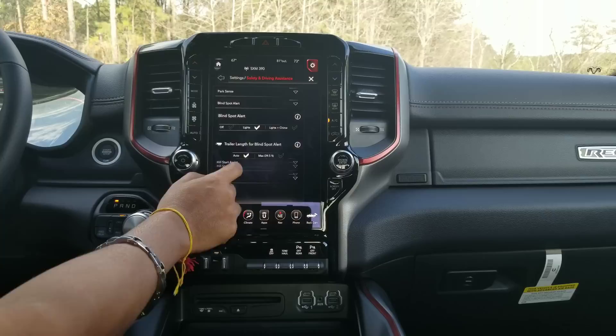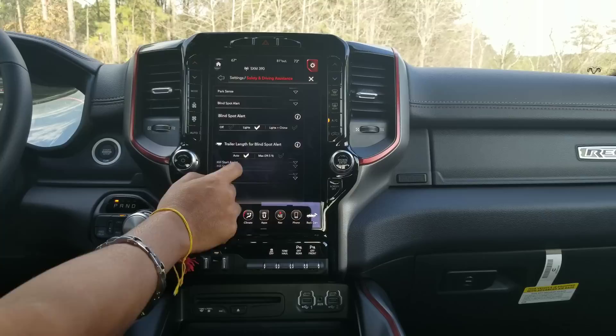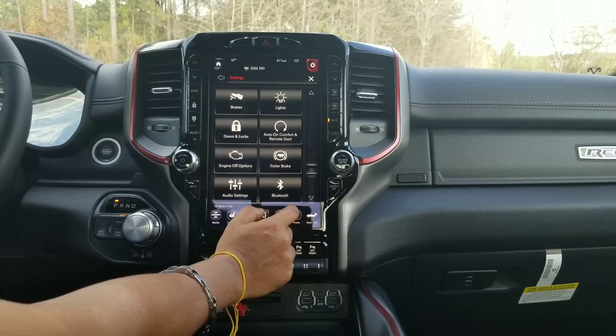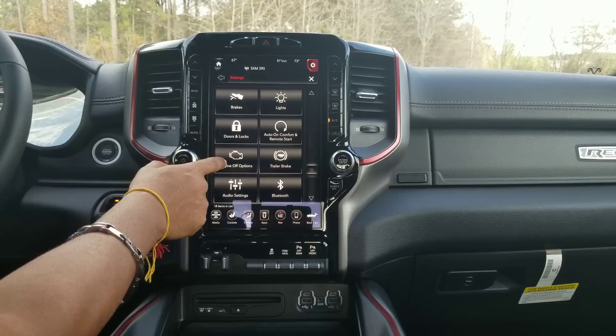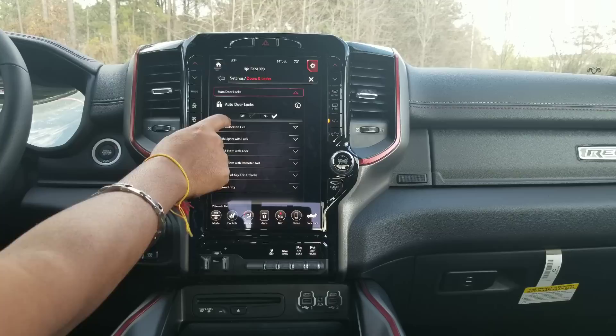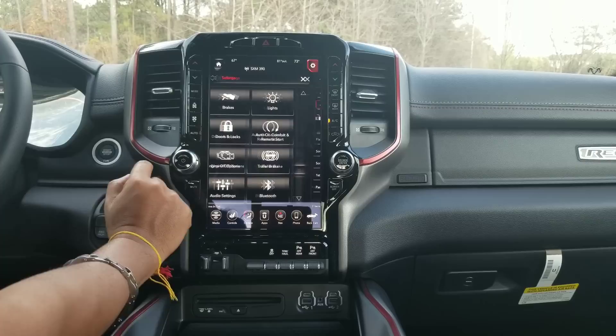Hill start assist basically won't let you roll back — you can turn it on and off. You can also go in and customize mirrors and wipers to how you want them to operate. Engine off options, doors and locks — so you can set auto door locks on exit, and so on. Trailer brake controller — if your vehicle is equipped with it, which this one is, you can set up your trailer brakes over there.